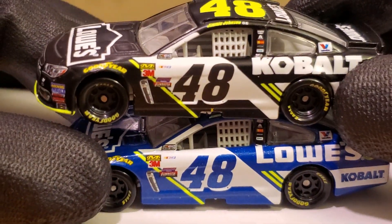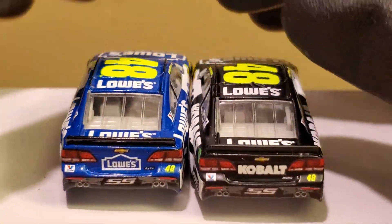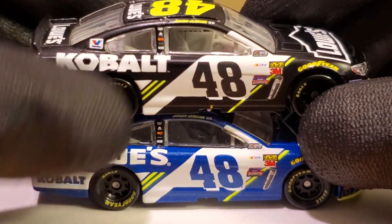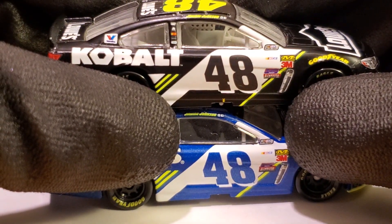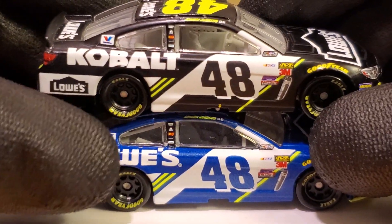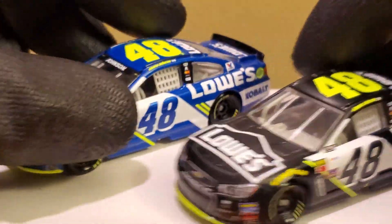We also had his Bristol race win car as well as his patriotic car released. So we had a lot of cool Jimmy Johnson schemes released in 2017 compared to — there's not really that much variety in NASCAR Authentics anymore with Jimmy Johnson. Especially in 2018, we only had like two diecasts, and then only around two from 2019. Hopefully we'll get more than two diecasts for this year for Jimmy Johnson. Actually make that three — we also had his 2001 Power Pride scheme as well.